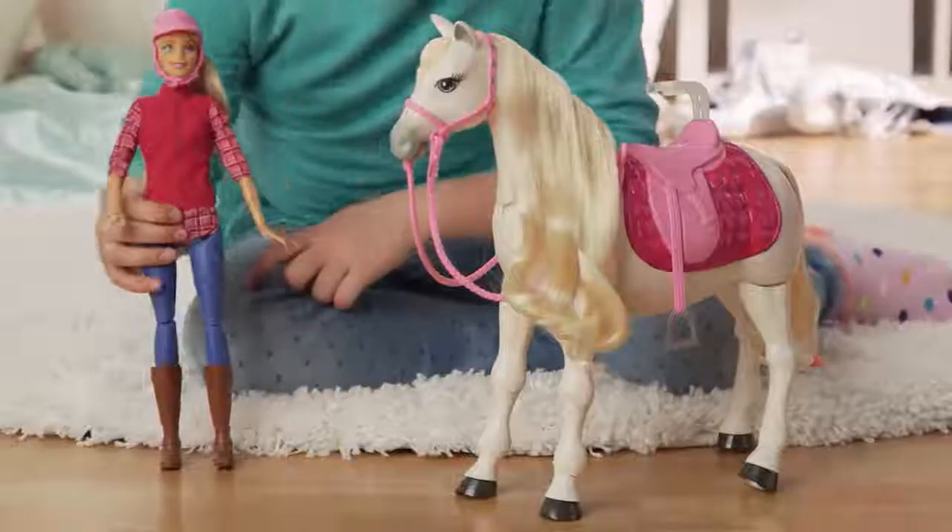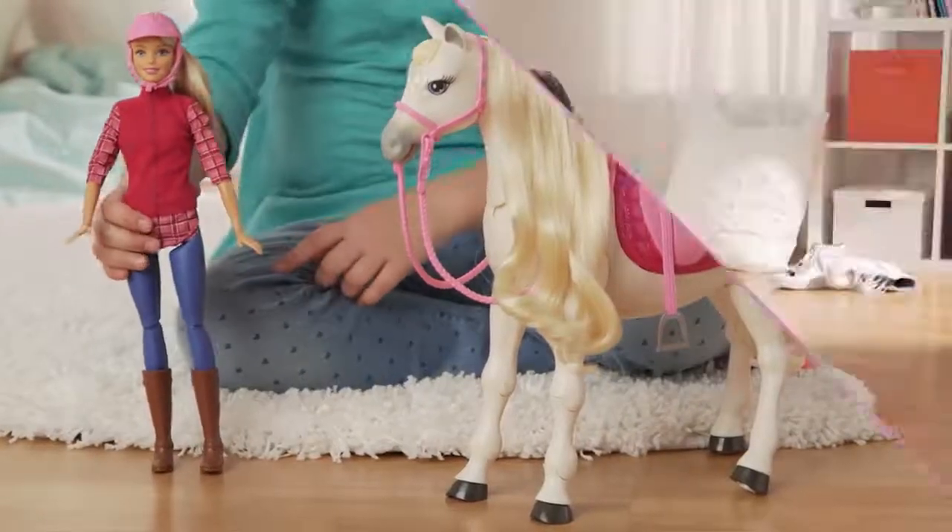Hi guys! I'm Ava, and this is my new Barbie dream horse. Today I'm going to show you how it works.